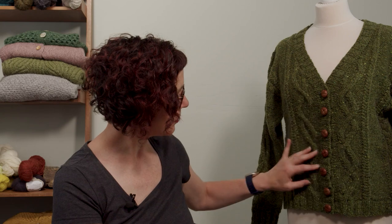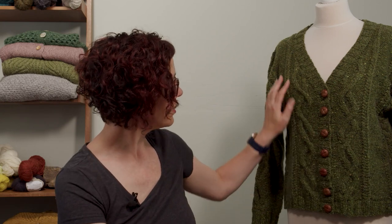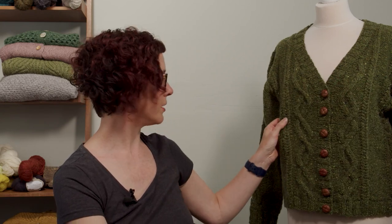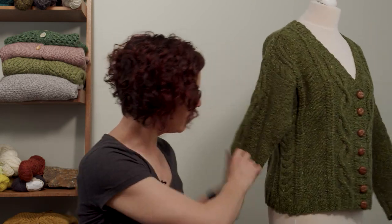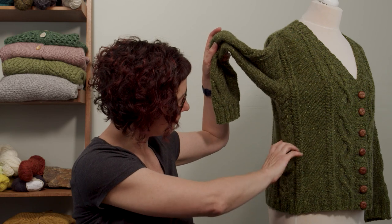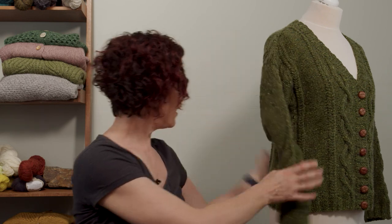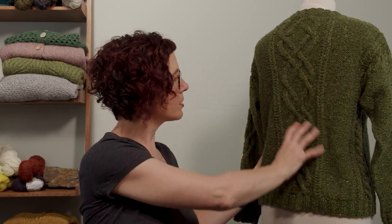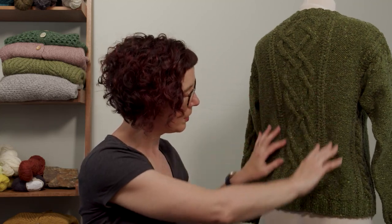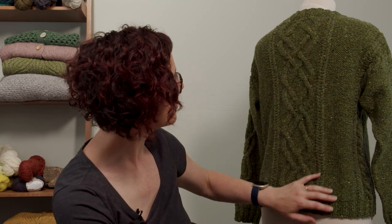So you begin with ribbing on a smaller needle. You set up your two front cables and start doing these fishtail ones, which I just love - it creates the most glorious texture. Then on the sides you've got just a simple staghorn cable, and on the back you've got this lovely big crisscross braided cable with fishtails on each side.